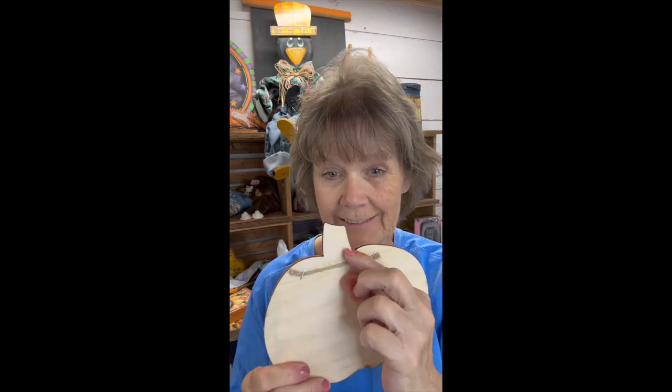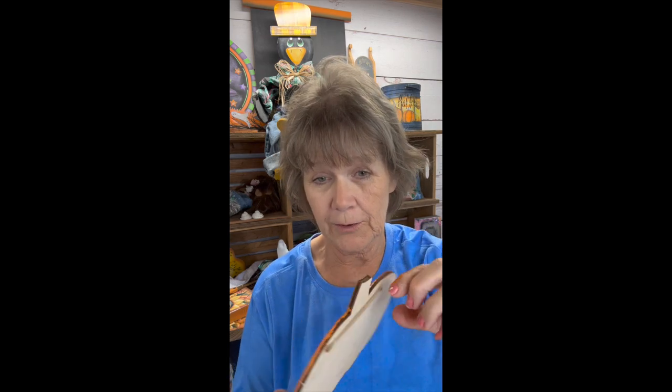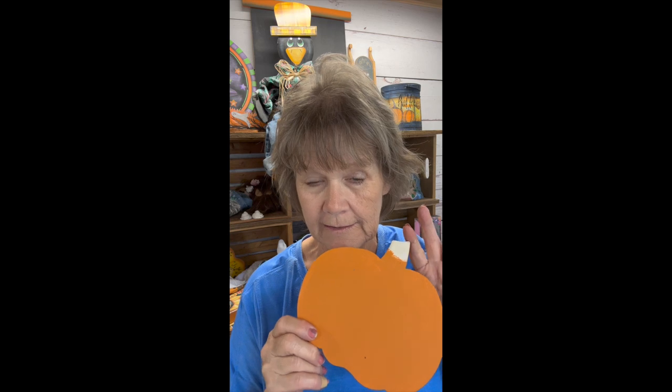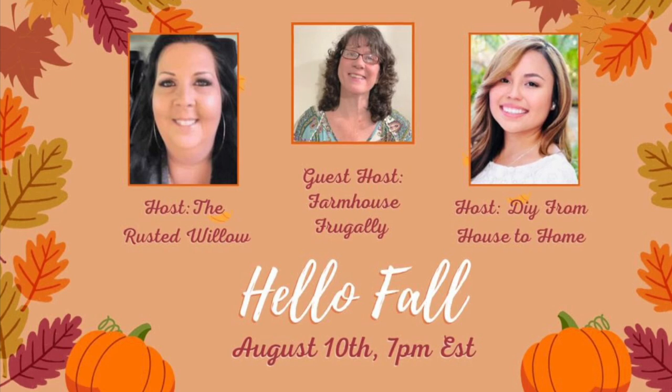In our first video we're going to transform the pumpkin. Look how nice that jute cuts — you can use that as a hanger too. I've already got it base coated orange, and then the next project we'll do an acorn, and then the leaf. Alright, let's get started.